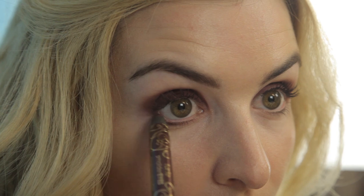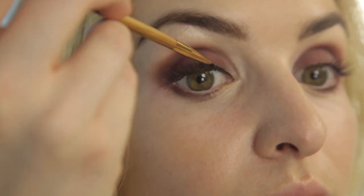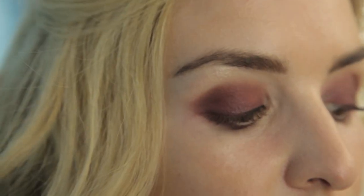Then line the lower lash line with the Smolder Eyes shadow and use the smudger to soften. And finally, for a seamless smoky eye, apply the Amazonian clay waterproof liner in black along the upper lash line. For a little more drama, wing out the liner at the corners and line your lower inner rim.